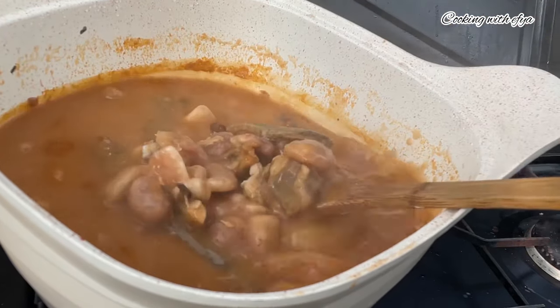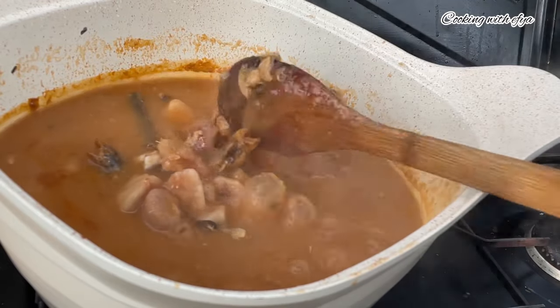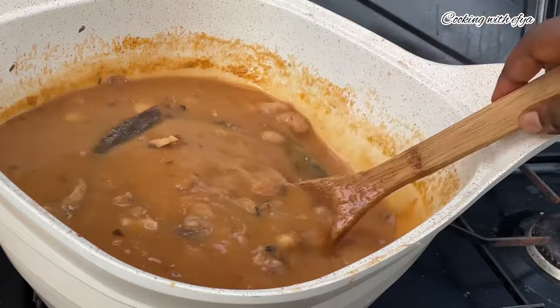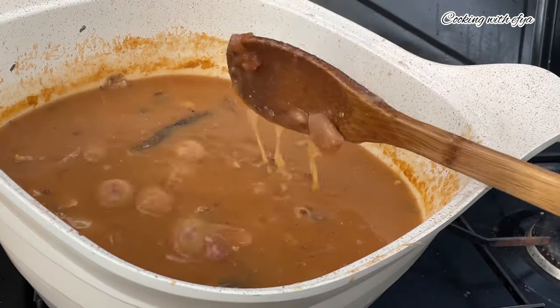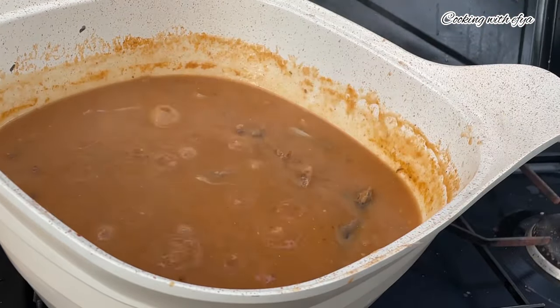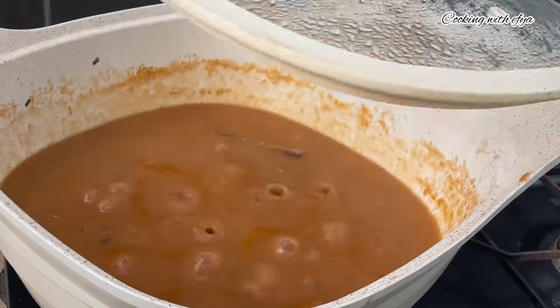You need to be very careful when making Mpoto Mpoto because it can sometimes splatter all over and even hurt you. To prevent this, cook it on low to medium heat. I'll cover once more and allow it to cook until it thickens up very well.